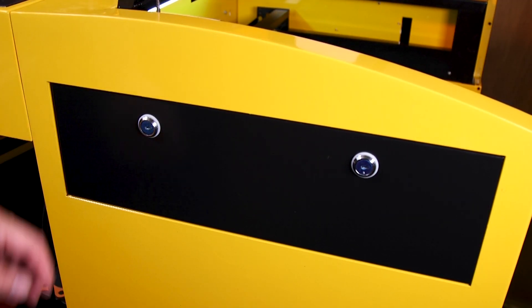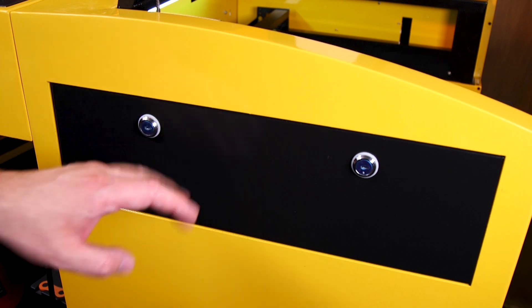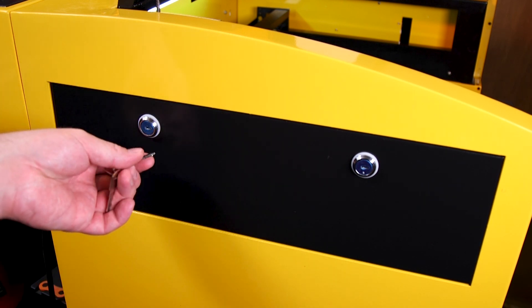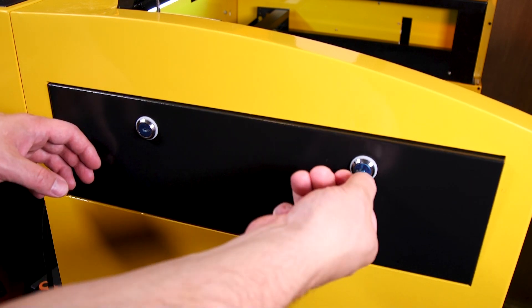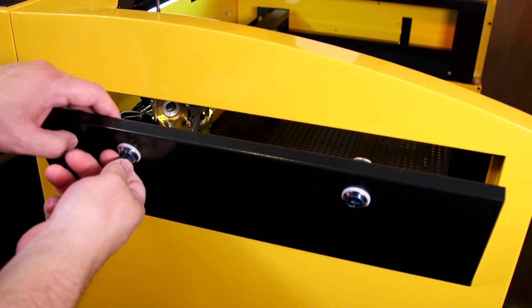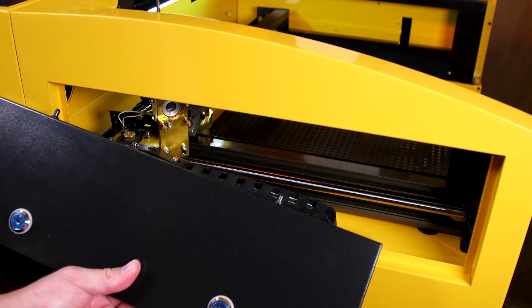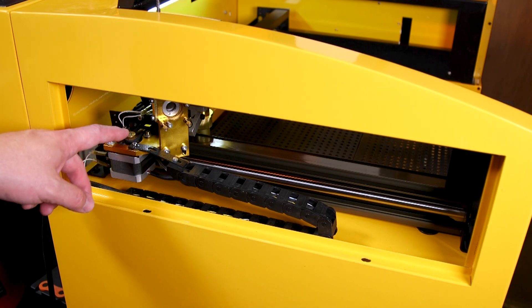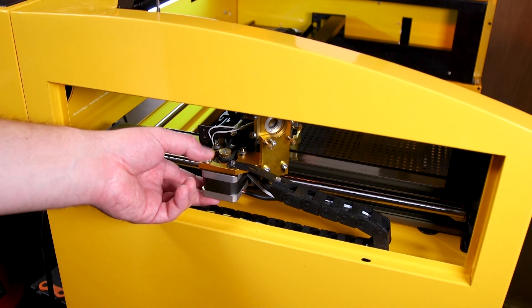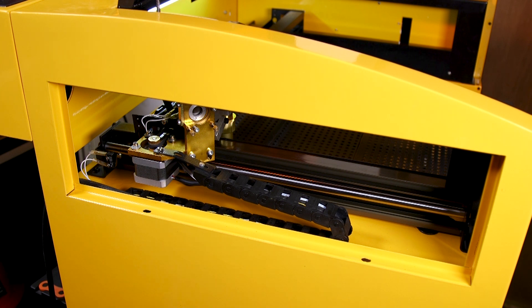Here we are on the right side of the machine. This side has a different latching system — it uses little key locks, so your machine will come with a bunch of these keys and you simply unlock certain panels to access them. After the panel is unlocked you can see it's held in place with little pins at the bottom of the panel. Once inside you get access to one of your mirror assemblies and the stepper motor that controls the X axis on your machine. This also gives you access to one of your Y rails so you can get in there and both clean and lubricate this part of the machine.